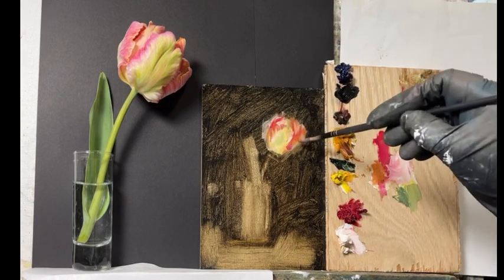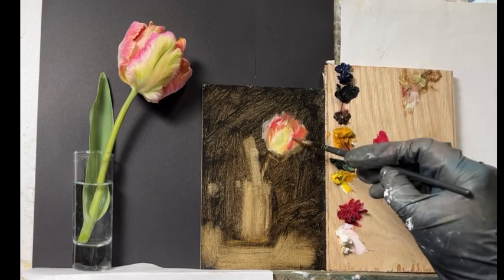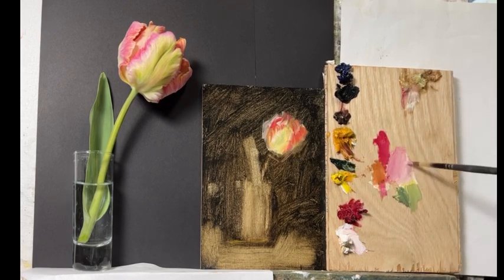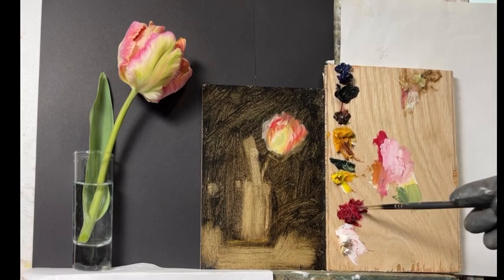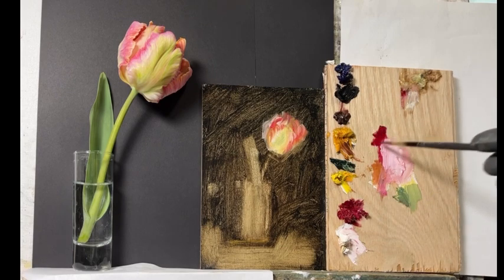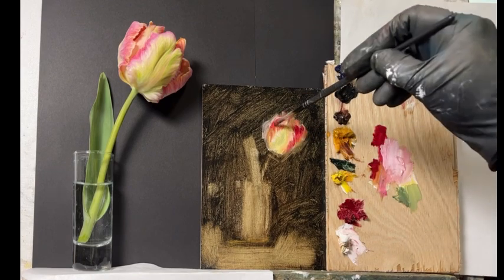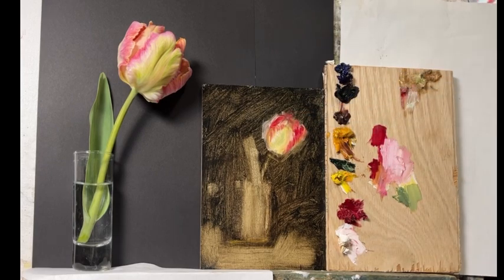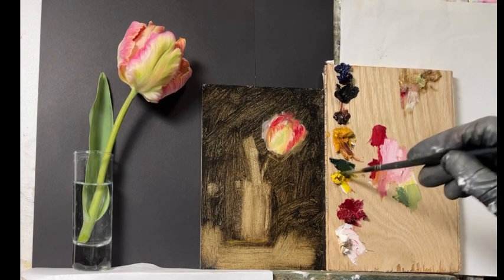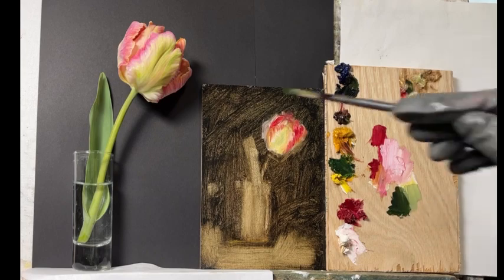That green mixture is what I use for leaves. Sometimes I add a little yellow ochre, or if it's more on the red side, some transparent red oxide. I try not to make my greens too bright — in nature they tend to be more muted than we usually think. I add black to tone them down.